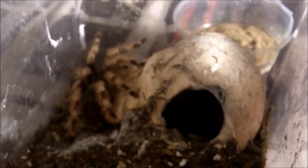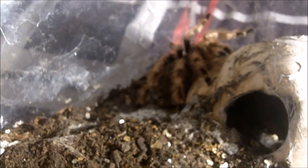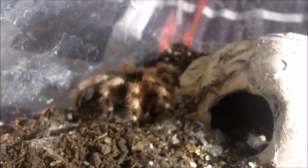There she be — hardly any coloration going on there. This one is Mina. She is my Nhandu coloratovillosus, the Brazilian black and white. Nice, and you can always depend on your Nhandu. Perfect.